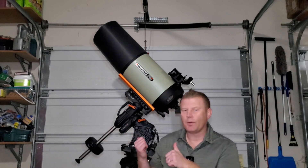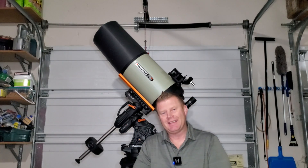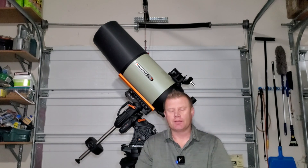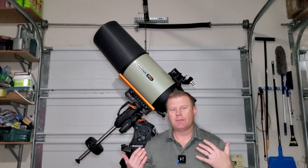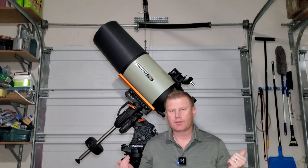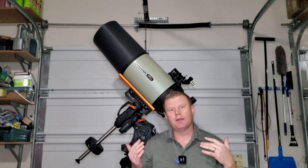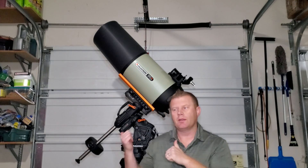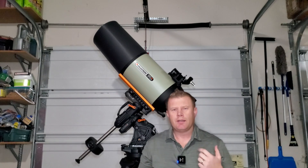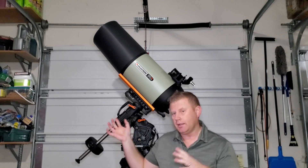I've got another scope behind me — the Celestron Edge HD 11 inch and the Celestron CGXL mount. This is one of their higher-end German equatorial type setups. I used this primarily for visual, not astrophotography. I wanted to give you my thoughts on this setup from a visual perspective and also give an overview of accessories you might consider for the Edge HD OTA and the mount.